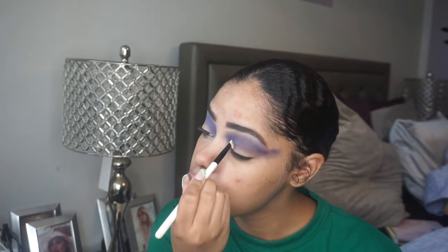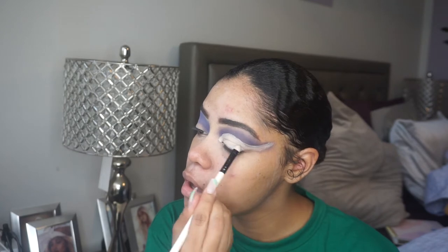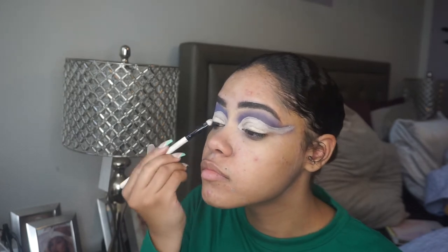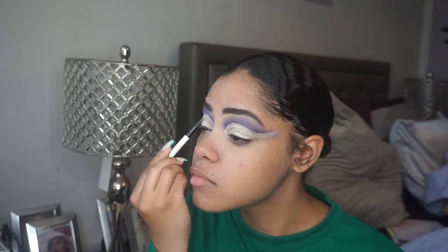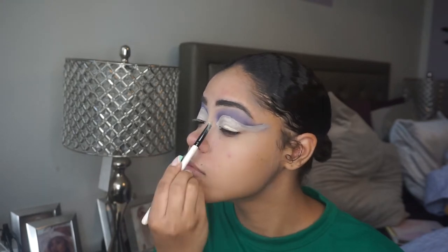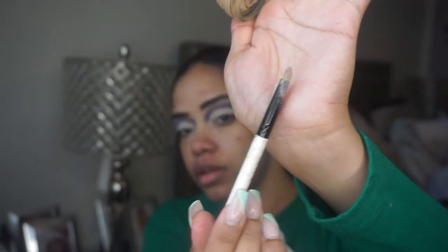I'm gonna take my MAC Soft Ochre paint pot and cut the crease. I also have a brush which can cut the crease too, and I'm gonna use it to really clean up the crease. This brush is the perfect type of brush to really cut your crease.